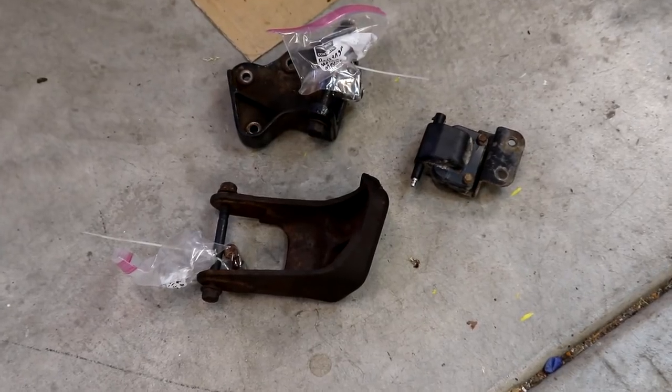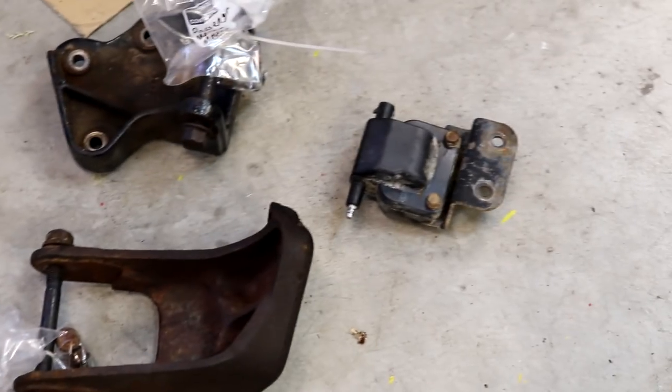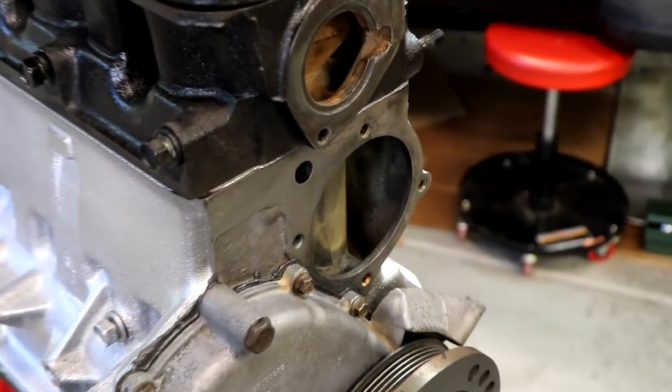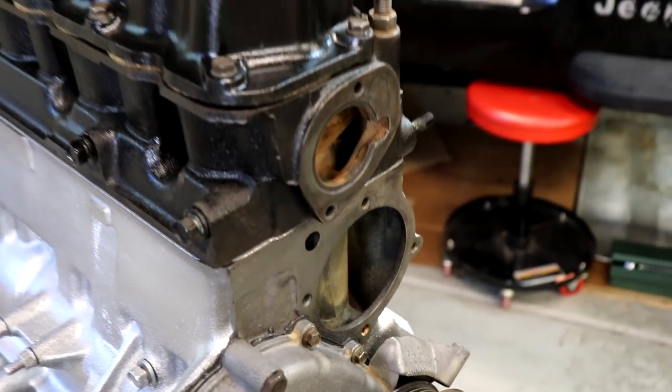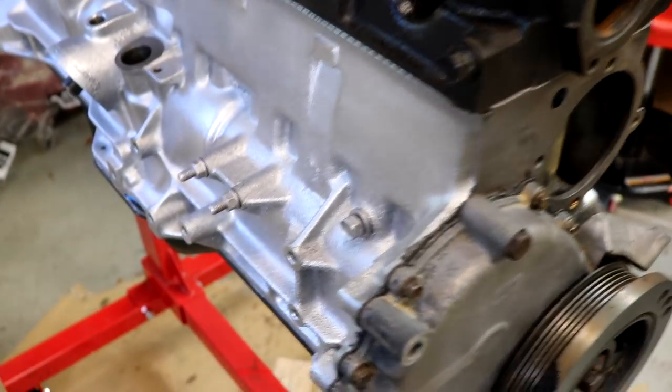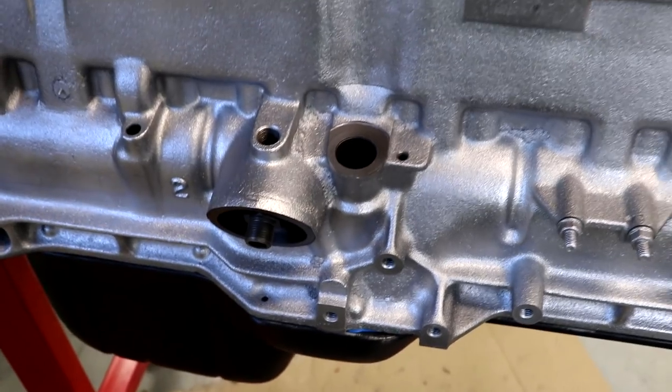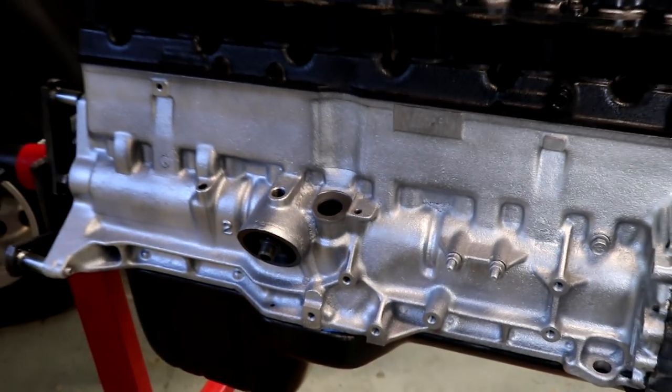We're gonna start out by cleaning up our engine mounting brackets and got the coil there — we'll get that installed as well. The water pump, we'll try to find that and get it installed along with the thermostat. The engine mounting brackets go right on the side here. We'll try to get the distributor installed. Lots to do.